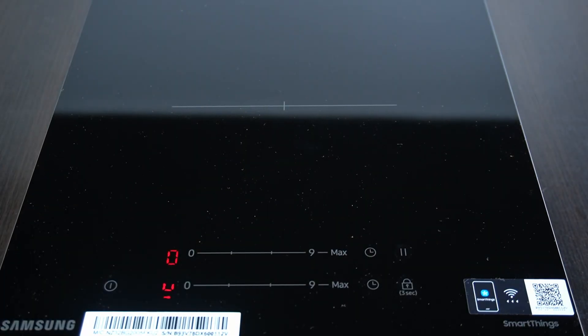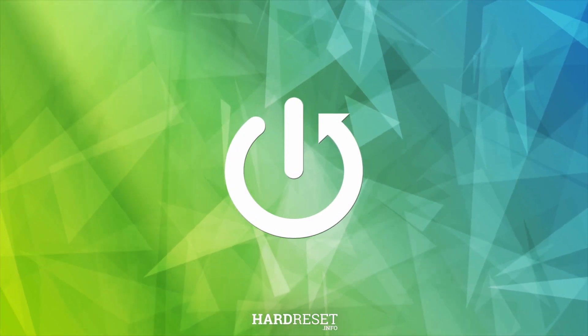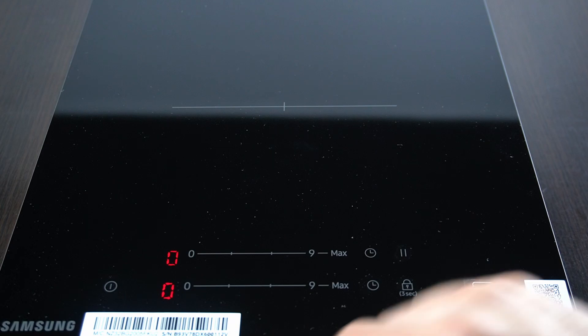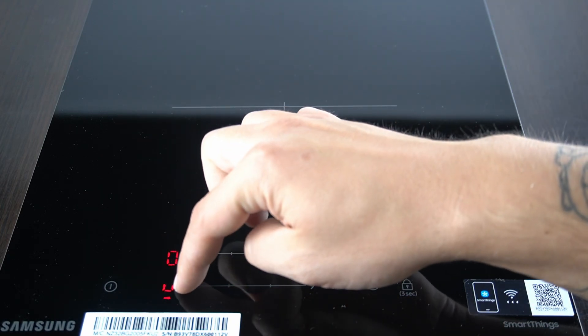Hello guys, today I'm going to show you how we can turn on and use the heating booster in Samsung Action Hub. To enable the power heating, you have to turn on your device and tap on the max. This is maximum power and this is how it works.